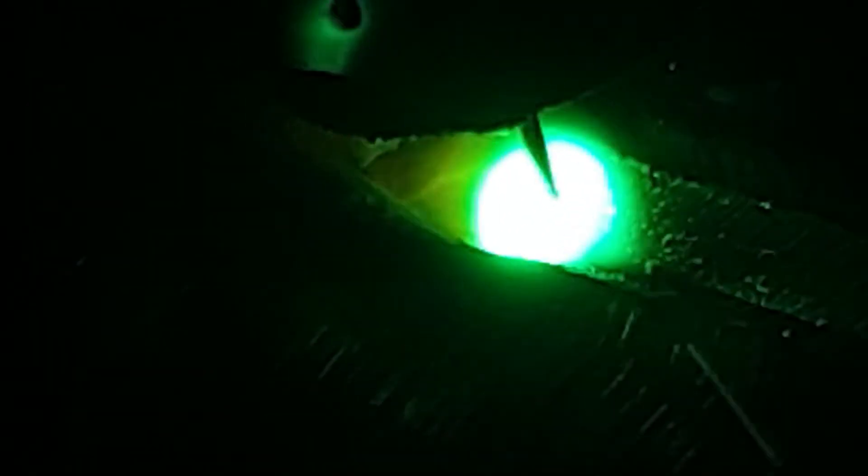What you can see on screen now is what we're trying to achieve with this first pass — essentially a top view of what's actually happening underneath. This is called the root run. In order to achieve a consistent root, you will have to move at a consistent travel speed.